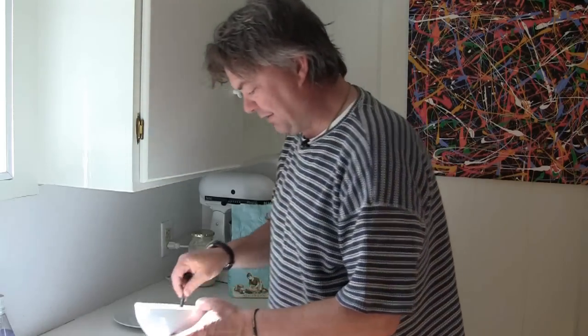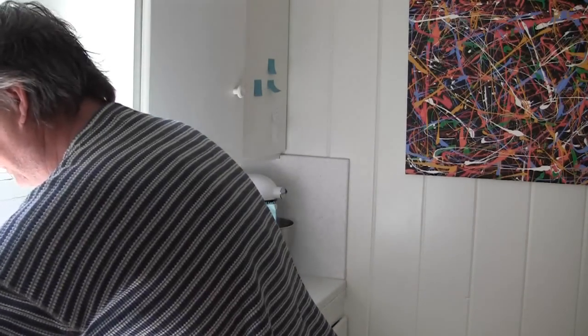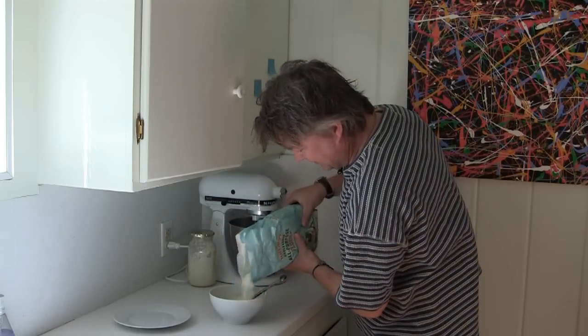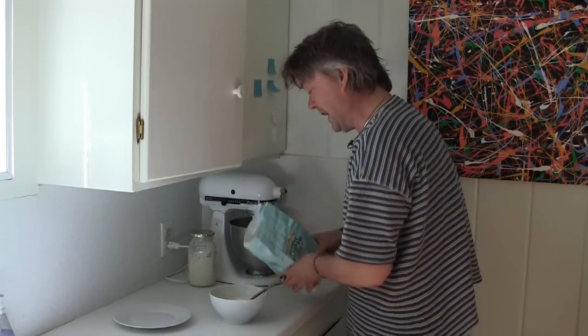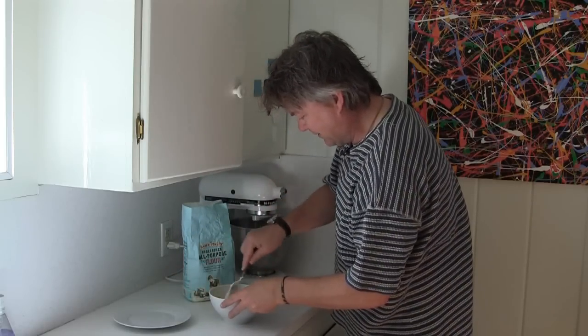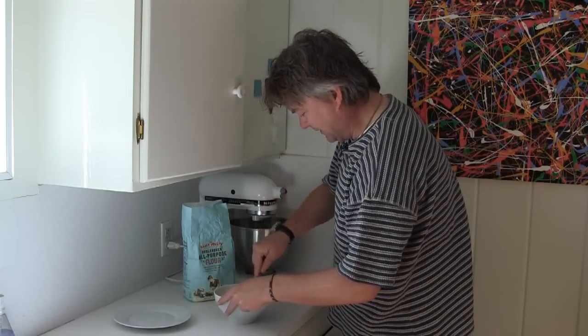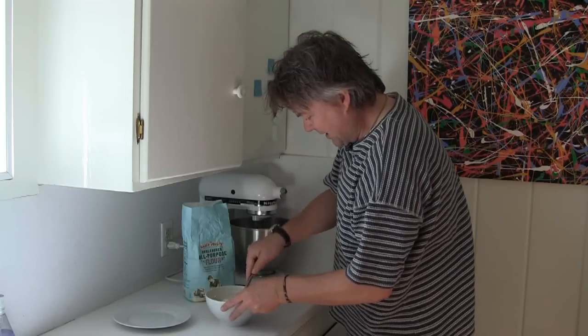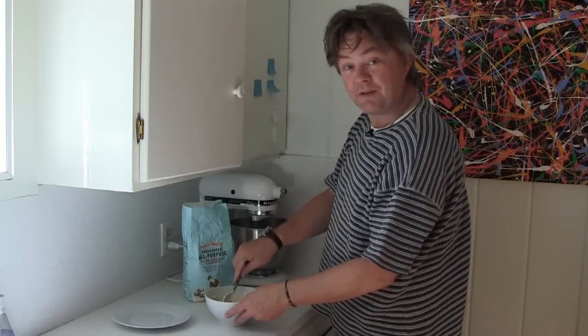So I'm going to go ahead and feed this again. I think you get the hang of what I'm doing here, so I don't have to come back and show you every day how I'm feeding this. I'll come back in a couple of days after I've gone through this a few more times and then I'll try baking with it — so we'll see how that goes.